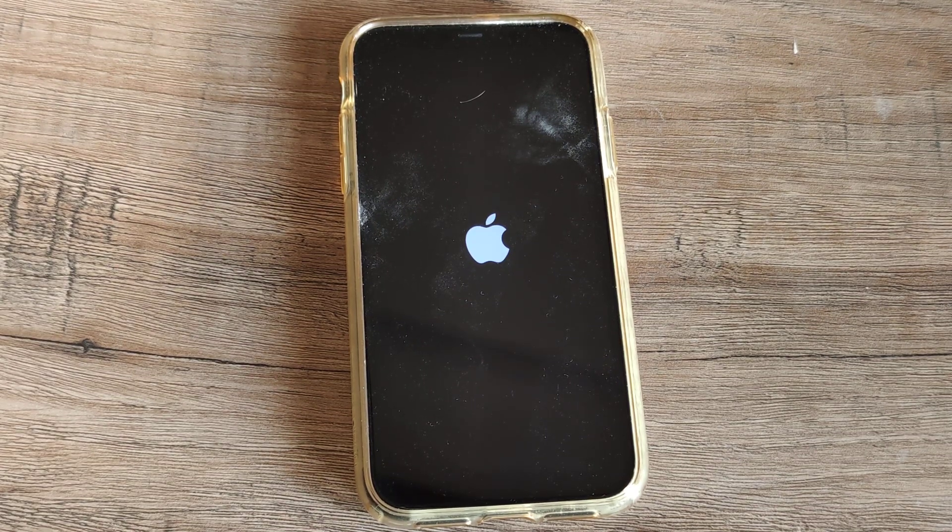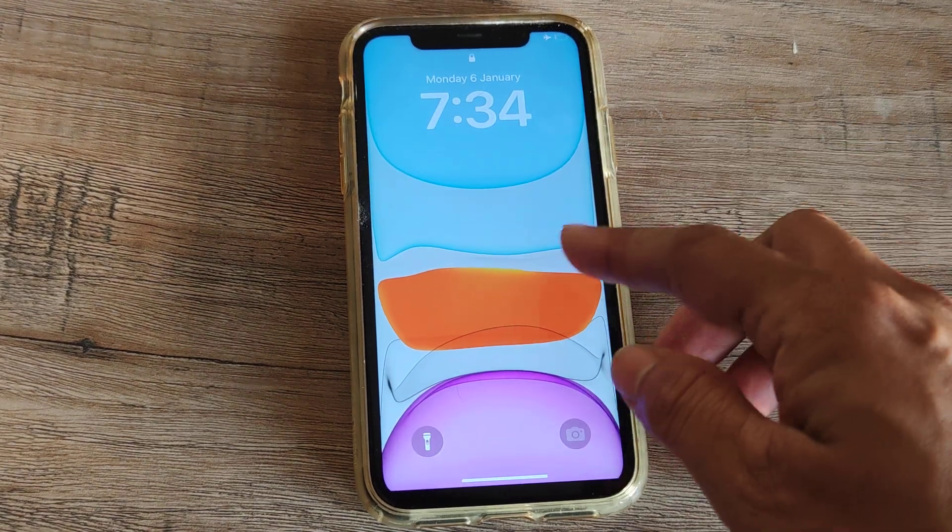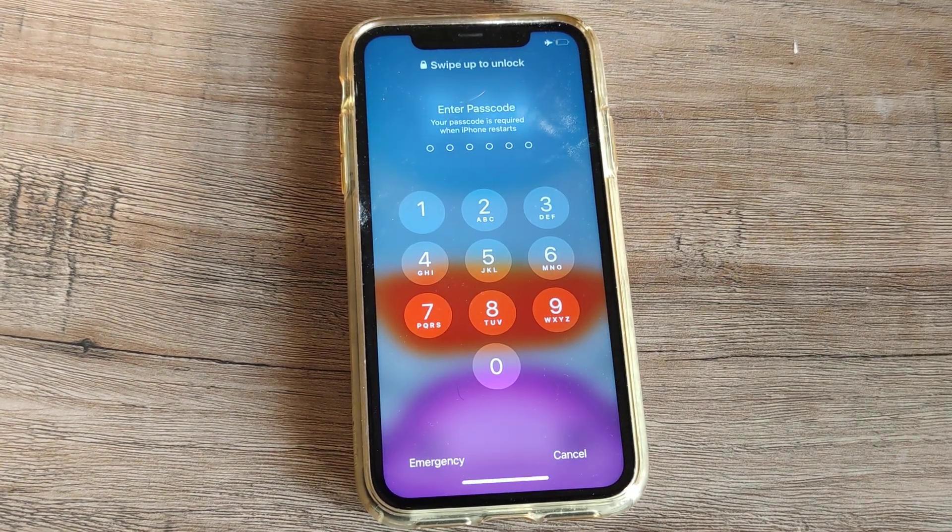This is one of the ways you can fix a frozen or unresponsive iPhone. If you are having the same issues, try quickly hard resetting the device and you should see that everything works perfectly fine. Once the phone starts, you will be prompted for the passcode — put in the passcode and the phone works normally.